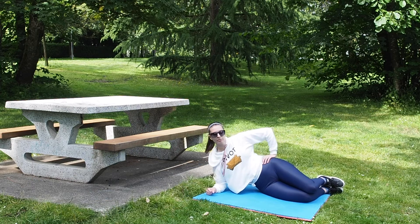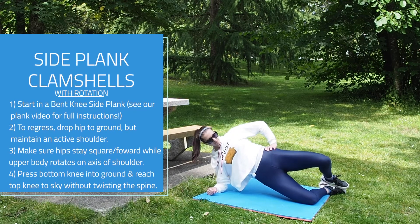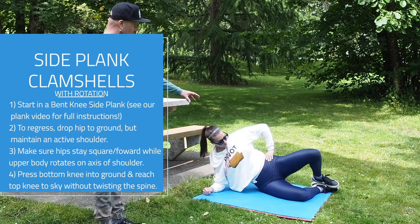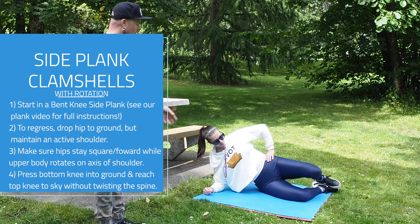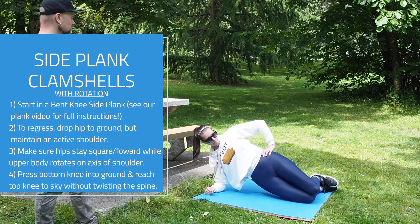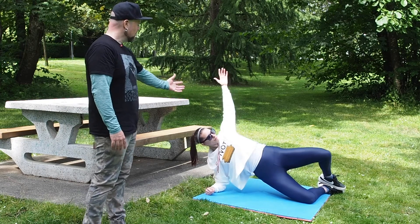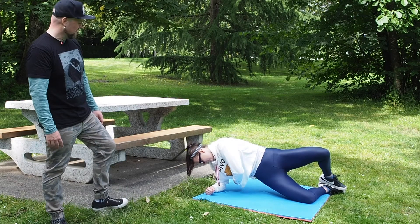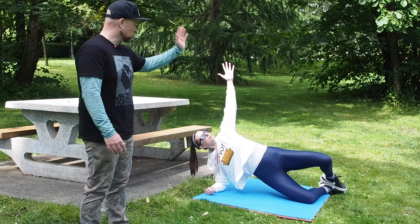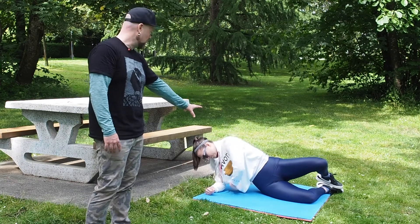We're going to go through three strengthening exercises. First: a clamshell with rotation. We're doing a full side plank here. To regress, if this is too painful, you can drop down to your side to do the clamshell without the full plank. D is going to show the full version — up into side plank, then into the clamshell. We're adding a rotational element to get good rotation through the spine, good hip rotation, and core stability work. If this is too intense, drop that hip — you can still do the same movement while keeping the hip stable to the ground.